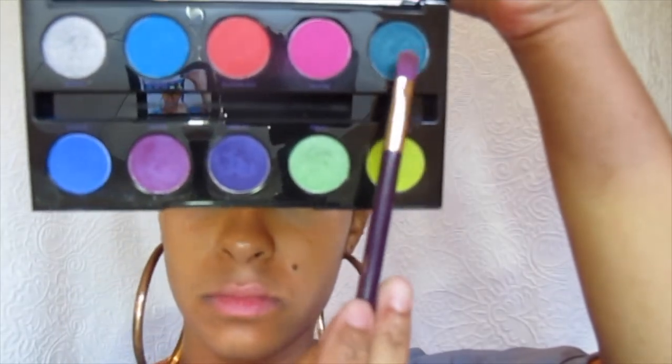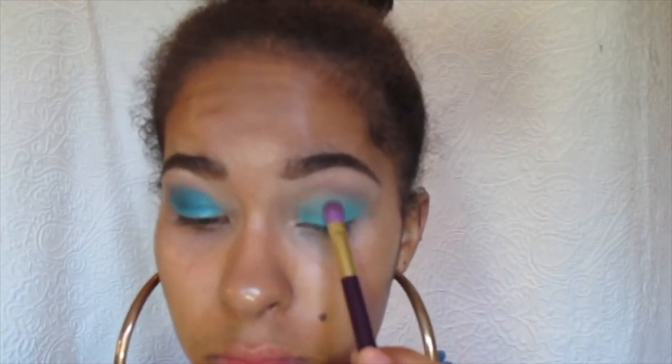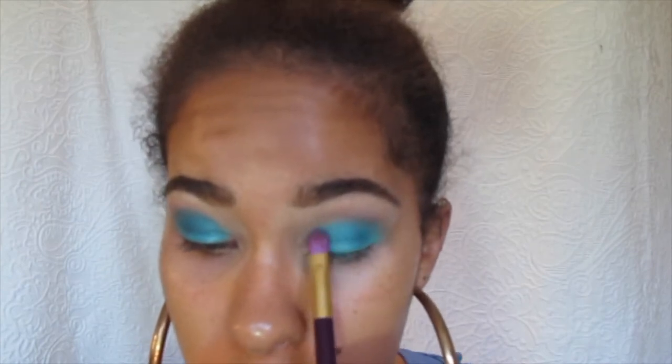Now I'm going into some real fun. I'm actually using the Urban Decay Electric Palette in the color Fringe, and I'm just going to put it on top of the green teal Whirlpool base that I have going on right now to really deepen it up and make it really pop. I'm just using a flat eyeshadow brush that I picked up from Target a few years ago, and I'm mostly just patting it in to get that color to really define itself.